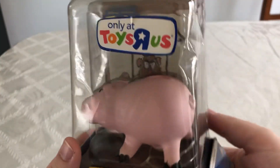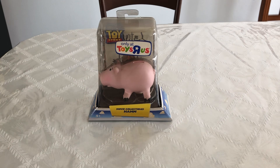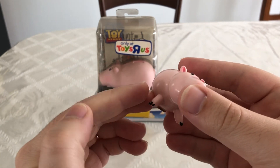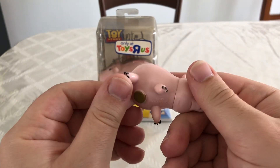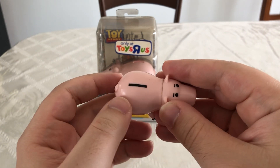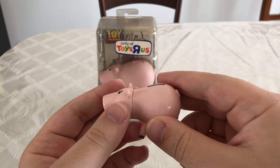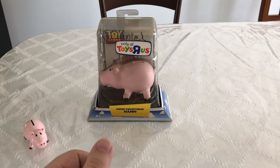The packaging is by Mattel, and even for Disney products, all the figures from around 2009 to 2010 pretty much looked the same. Now I'm going to set Ham aside and compare him to this Ham I've had in my collection for a long time. This one came with a Disney Store figurine set and doesn't really have any articulation — his feet don't move, the cork is just sculpted, and the line detail is painted rather than sculpted like the Toys R Us figure. Overall it's really good if you have a Toy Story figurine set.